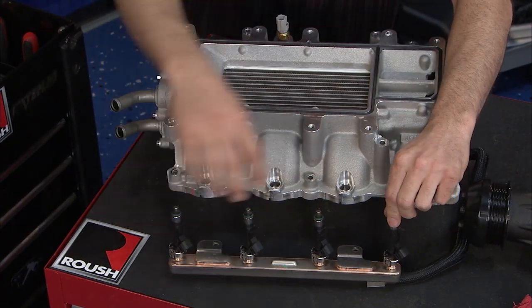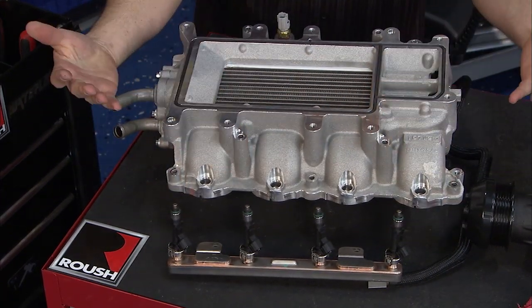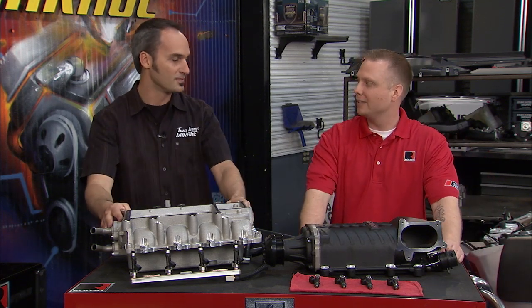We've got our fuel rail here with our new injectors put in — those are going to pop right down. I think we're ready to pull that tape. Yep, ready to put the blower on and make some serious horsepower. Alright, let's do it.